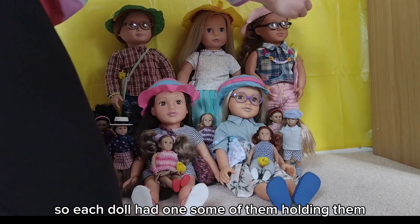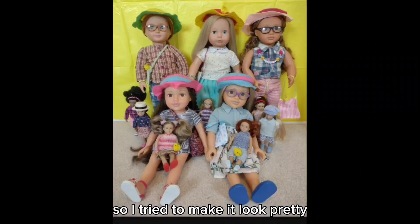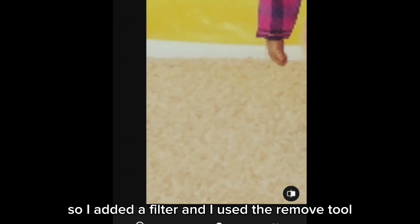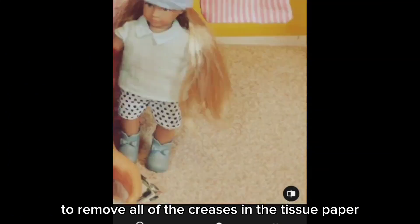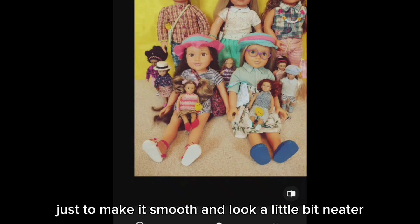I put the chicks around so each doll had one — some of them were holding them, some of them were in the bags — so I tried to make it look pretty. Then I wanted to edit the photo, so I added a filter and I used the remove tool to remove all of the creases in the tissue paper background, just to make it smooth and look a little bit neater.